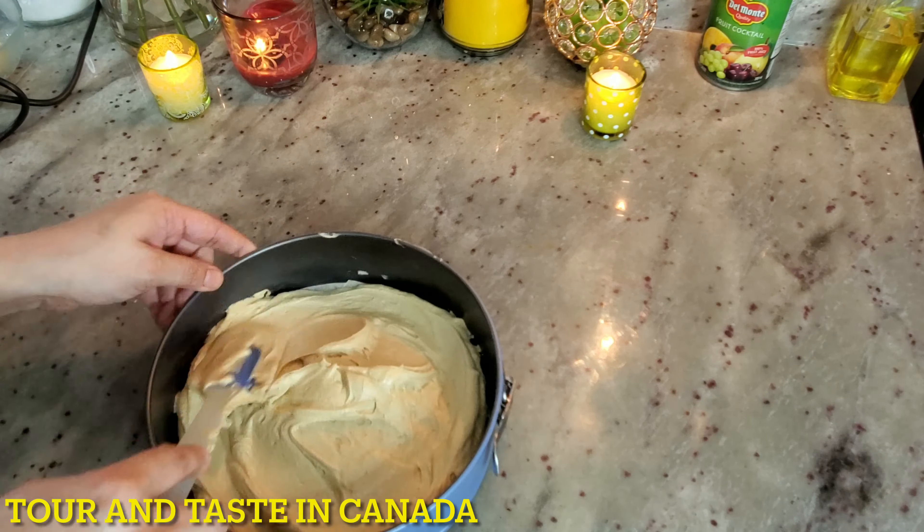I have already preheated the oven to 350°F. Now we will bake the cake for 40 to 45 minutes. While the cake bakes, we will prepare the icing. Beat the butter well so it gets a good texture, then add the icing sugar and mix with 1 tablespoon of water. Beat it well and add the coffee mixture.